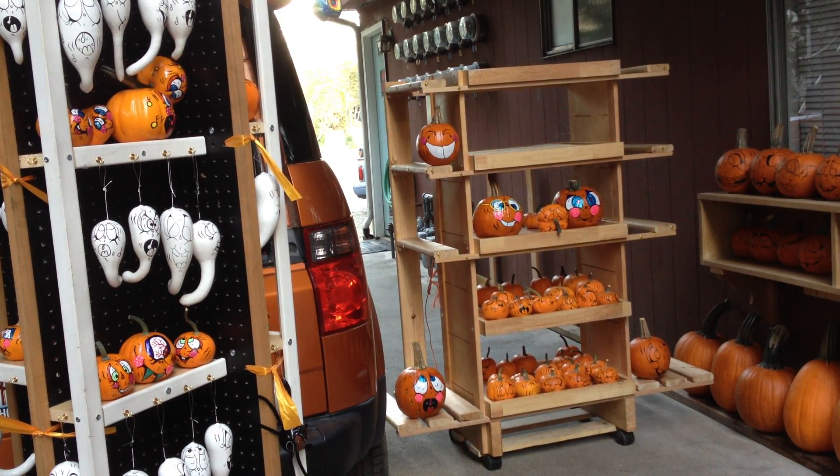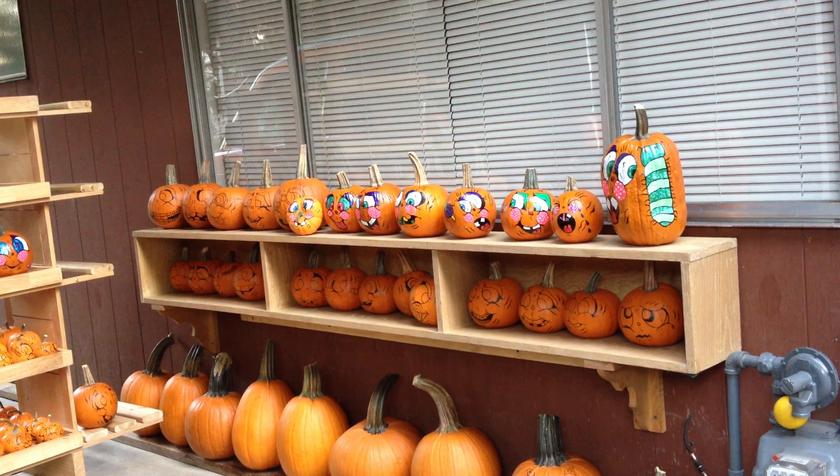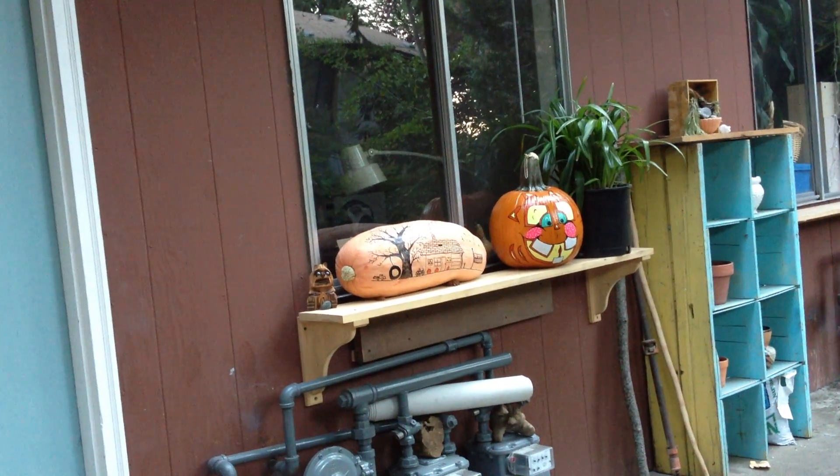Another rack with faces on the shelf — I've got faces in various stages of production. When I set up to paint, I set up for production, and these faces are all designed to be sort of mass produced.